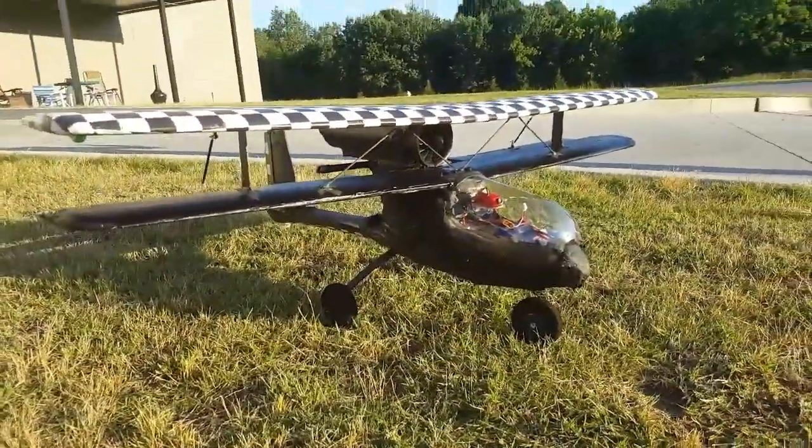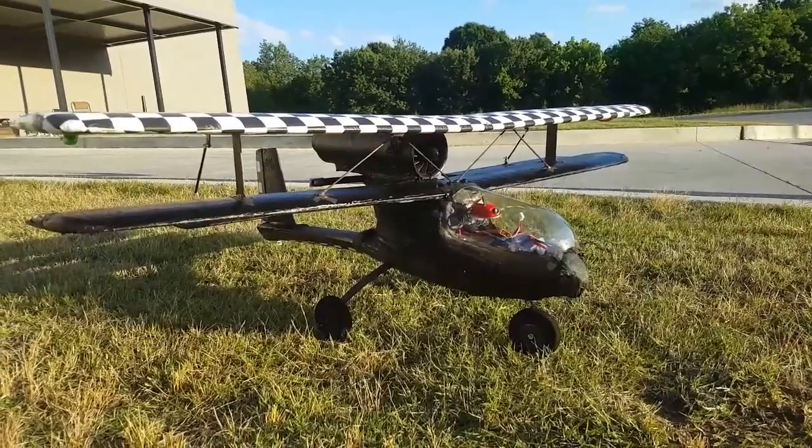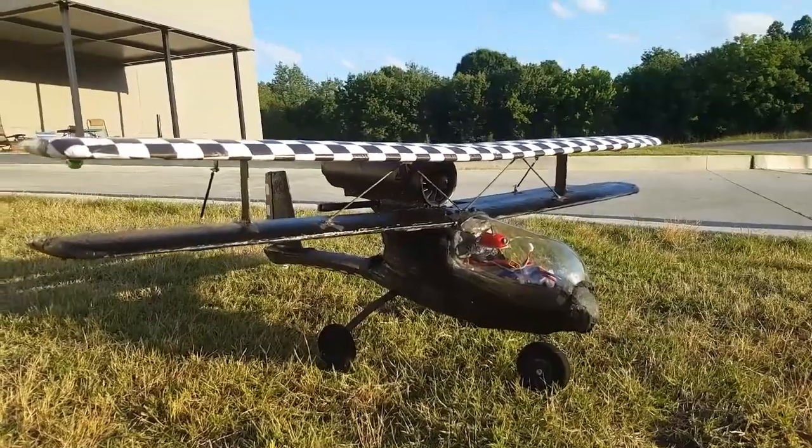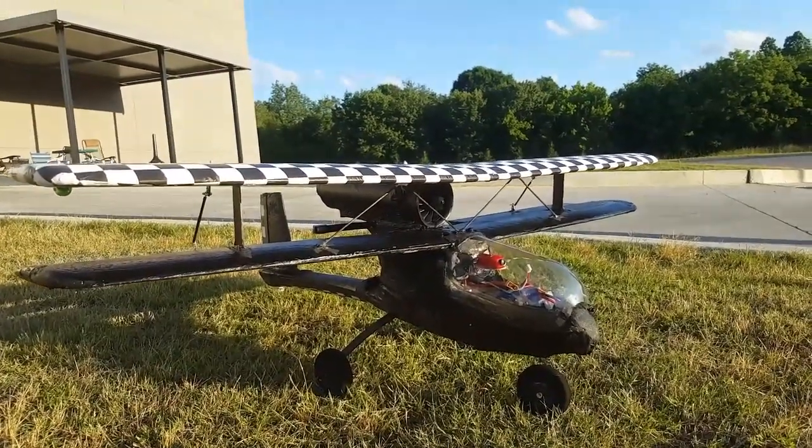That's right — now it's a 70 millimeter EDF Aeroscout biplane. I want to see how that works out, so stick around.